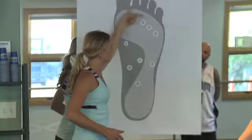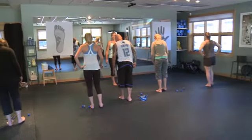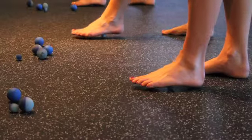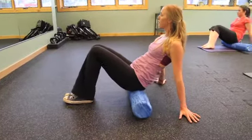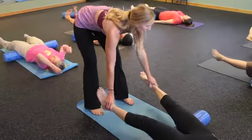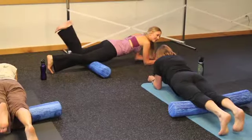My name is Stacy Fisher and I own Fisher Fitness in Jackson, Wyoming. The MELT method exists to create hydration in what's called the connective tissue of your body. The older we get and the more active you become, the more dehydrated the tissue becomes. So in essence it's a way of balancing the scale between all the activity you do.